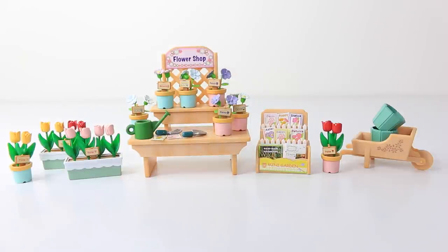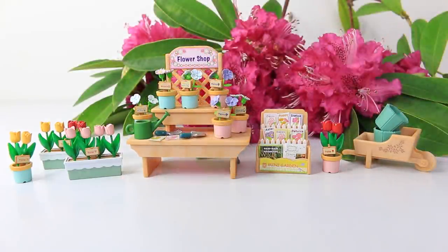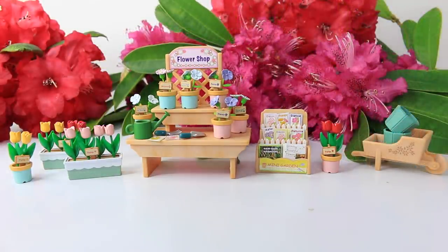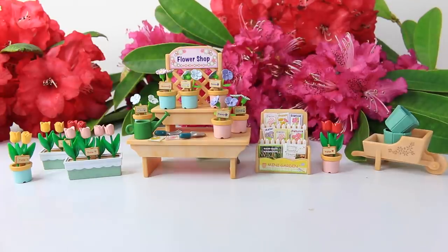OK guys, that comes to the end of Sylvanian Sundays for this week. That was a look at the village flower stall from the Sylvanian Families and Calico Critters line — let me know in the comments down below what you think of it. Until next time, thank you again for watching. Love you guys, and I look forward to seeing you same place same time tomorrow.